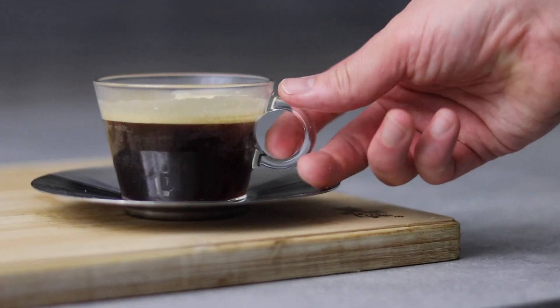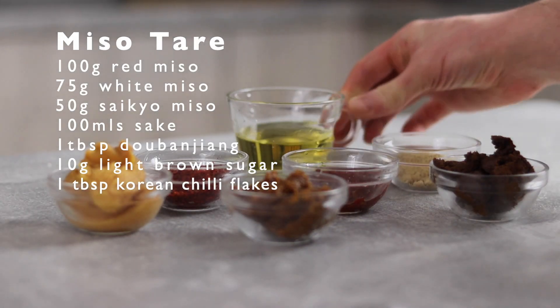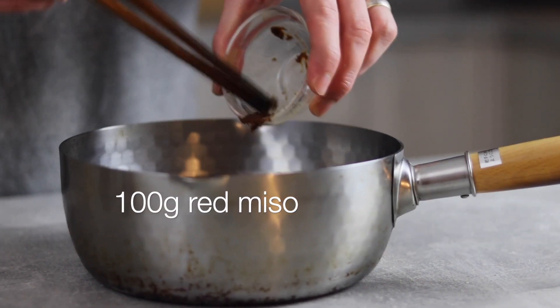The day before we plan on serving this ramen, we've got a few things to do. First we're going to make up a miso tare. If you're new to making ramen, the tare is what's going to season the broth. In a small saucepan add 100 grams of red miso,